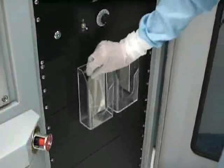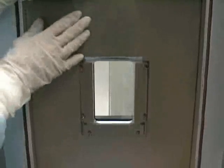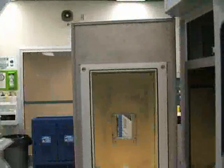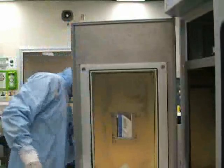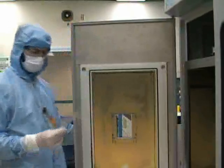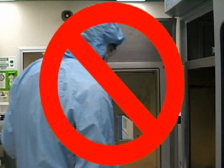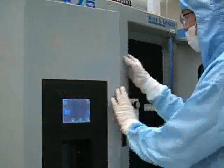Before you begin to pump the system down, you should place a new, clean Mylar film in the holder over the viewing window on the inside of the chamber door. The Mylar films are located on the front of the system. Do not run a process on the PVD without using a Mylar film — the Mylar film protects the viewing window from being coated with evaporated metal, and the viewing window will be unusable if it is coated. When you are ready to pump the system down, close the chamber door and press pump down on the front panel touchscreen.